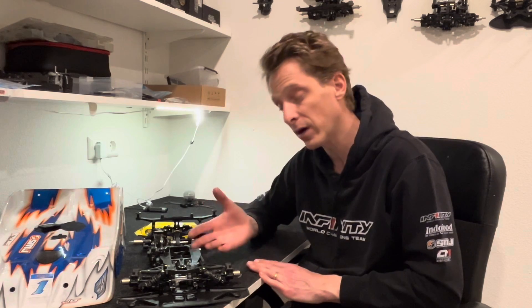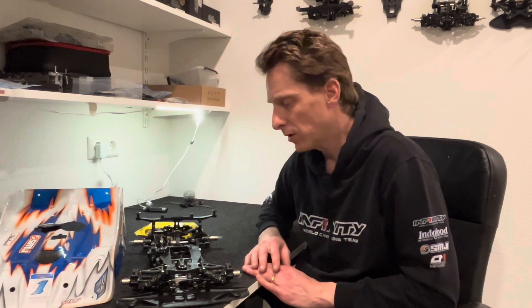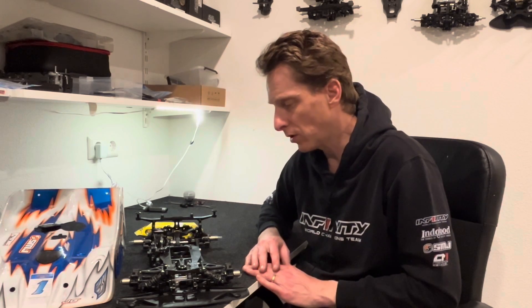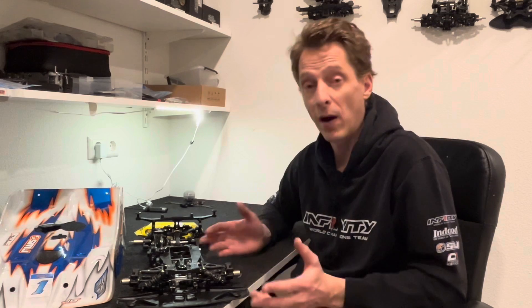Track width — I made it a little bit narrower than my Japanese Worlds setup, which was 252/262. I decided to run 251/261. In the end, on Sunday with the lower traction, it could have been even more narrow. But on Saturday when traction was very high, and also on Friday, maybe the car should have been a bit easier to drive as well.